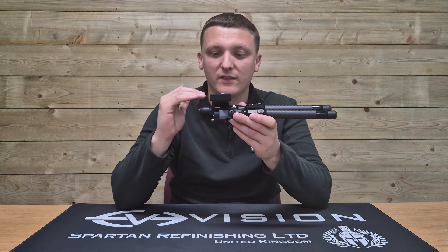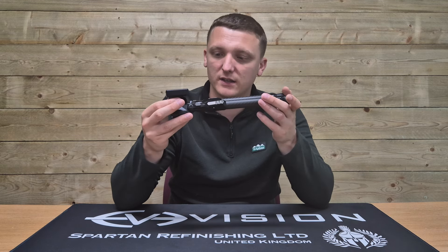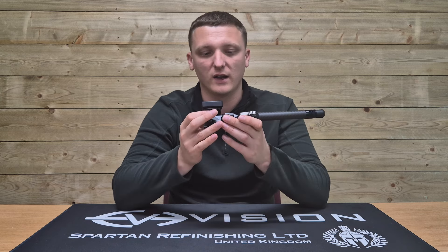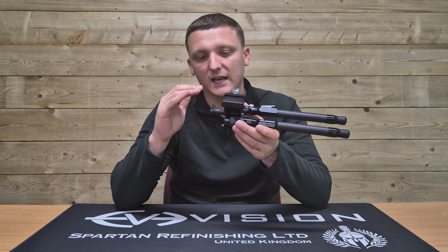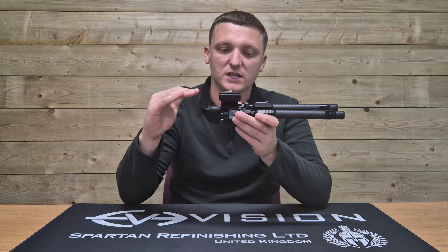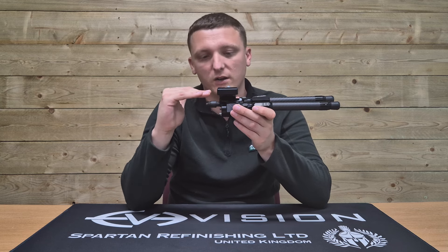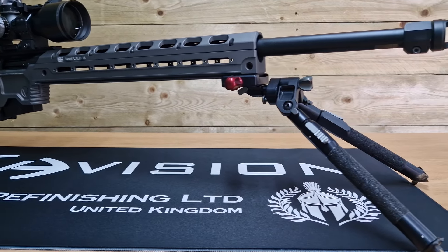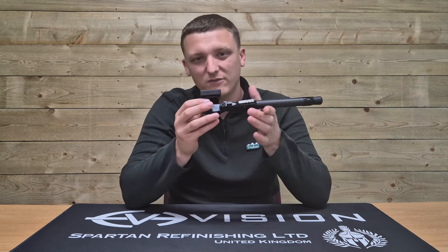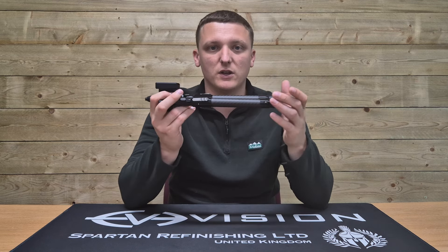Coming down from the mount is immediately where the first design change has been made, and I think it addresses one of the problems I identified with the ATAC and to a lesser degree the Generation 1 ELR. Previously the mount was to the rear of the main body, so the bipod extended forward of the mounting system — you could put your mount right at the end of your Arca or Picatinny rail and the bipod would extend another five or six centimetres beyond that, giving you a longer wheelbase for extra stability in the prone position.